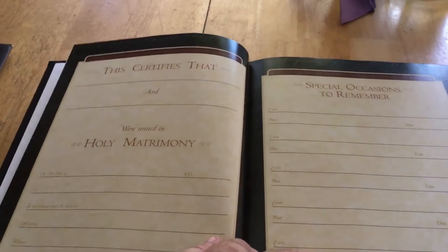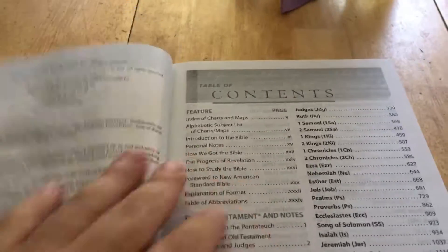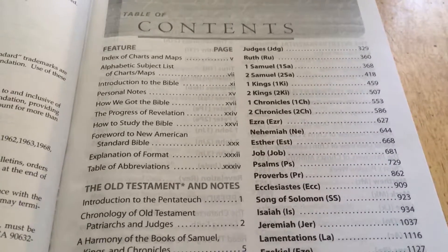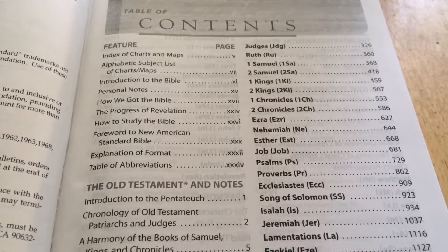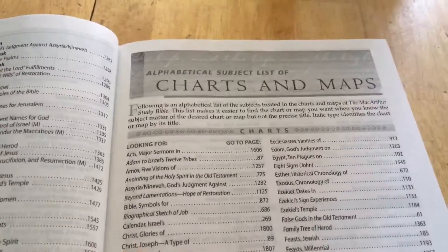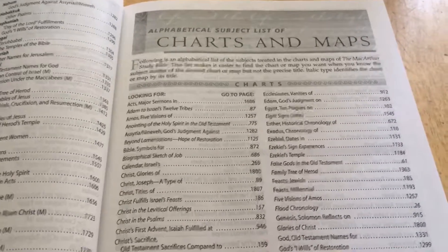When you open it up, it looks like it's glued — I cannot find any evidence of it being sewn. So this is glued. You have a presentation page, and you have marriage and special occasions pages. You can tell right here when it was printed — the last printing was in 2011. The table of contents covers charts and maps, indexed charts and maps, personal notes, how we got the Bible, how to study the Bible, and so on.